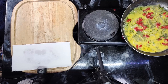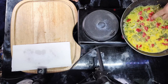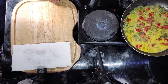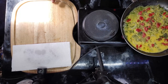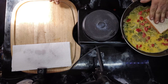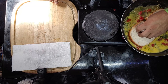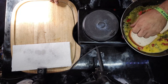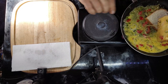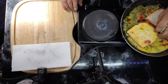Get the tomatoes and the chives up in there. Then you take two pieces of bread and place them this way, and then this way.